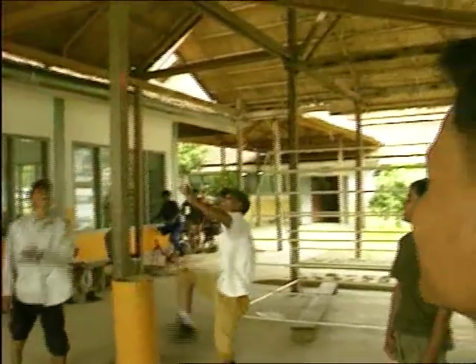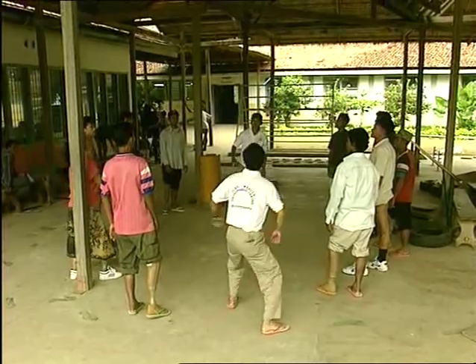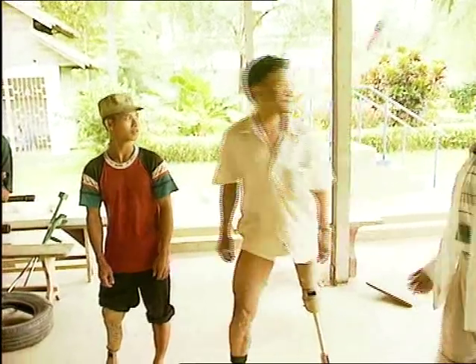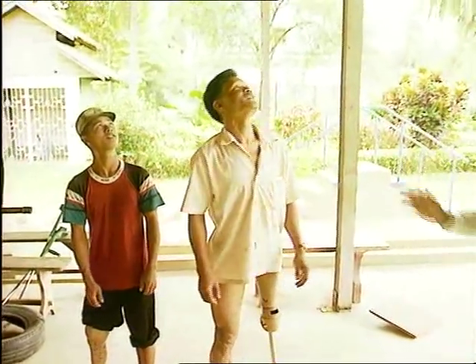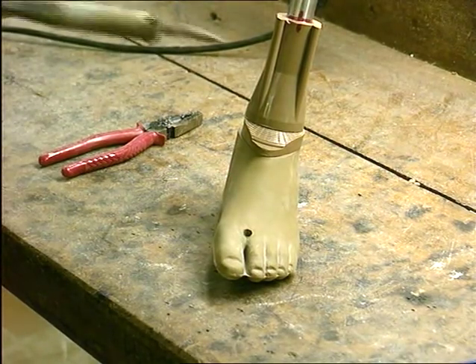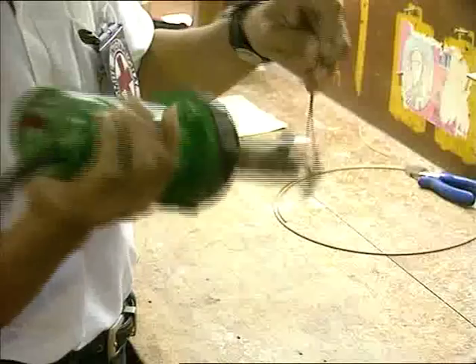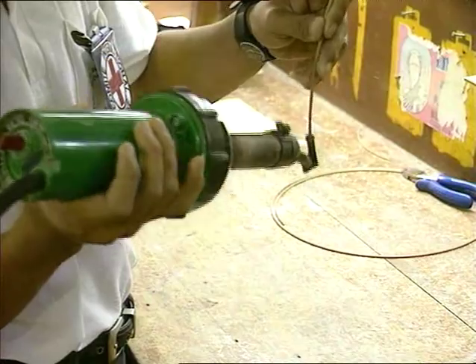The cosmetic shaping of the prosthesis will be done only when the patient feels comfortable and mobile. The aligned component parts can then be welded together so that they will remain strong and durable.